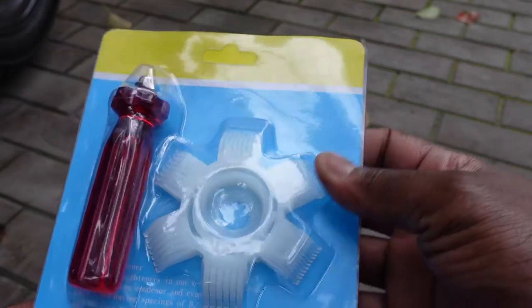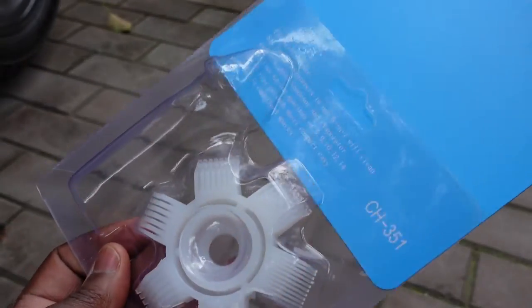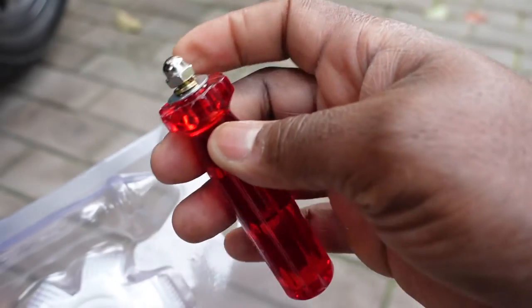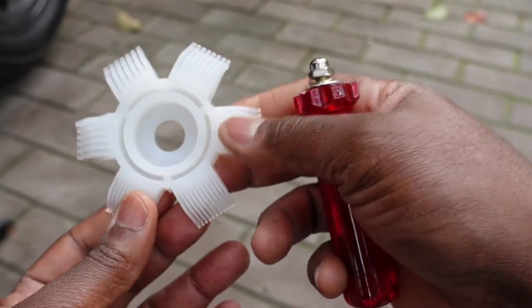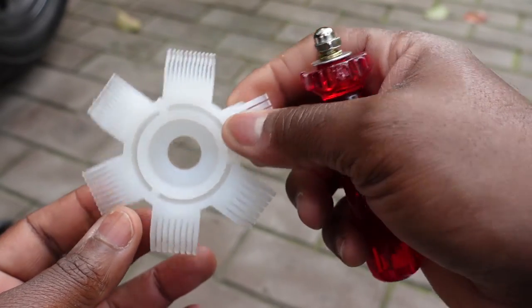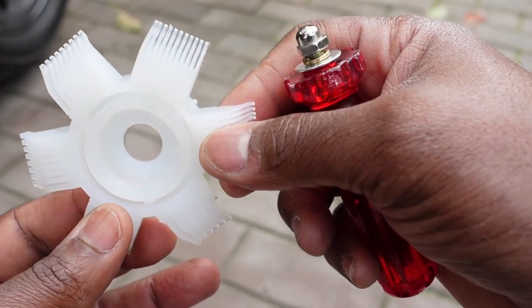This is the tool that I bought, mainly used for correcting bent radiator fins. It comes in this simple package — you just snap the paper out and it's got this screwdriver handle sort of end. I've never seen anything like this. It's not a screwdriver, but it's got a screwdriver handle. And this is the main tool itself. It's got different measurements for different sizes of automobile or motorcycle radiator fins.